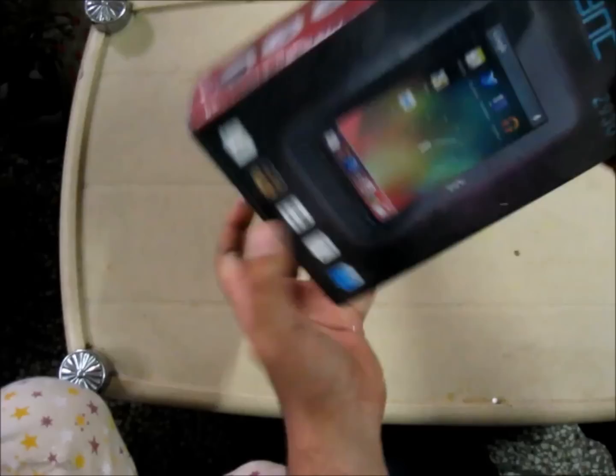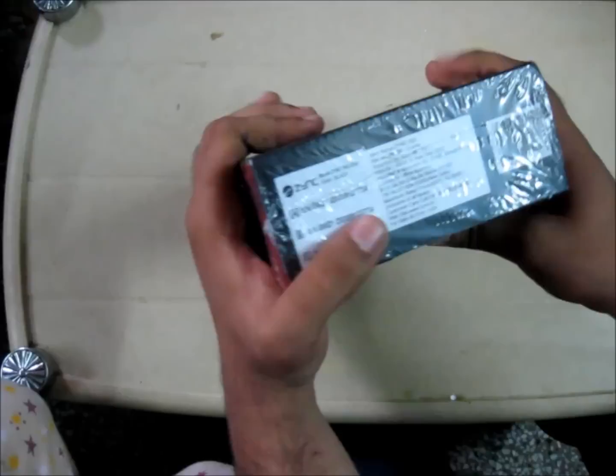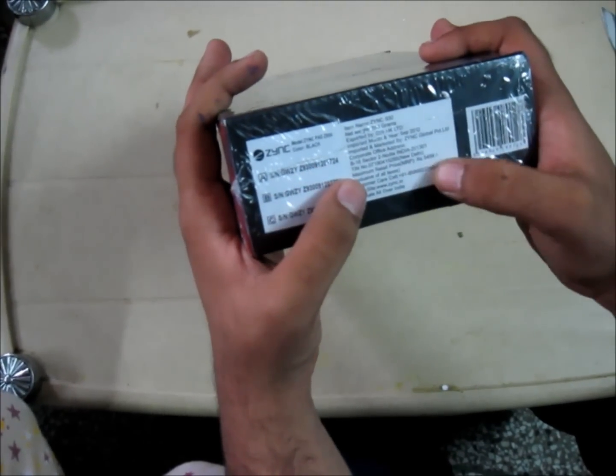So here is the Zinc ZN930. It is quite a nice box. As you can see here, it has some stickers. The retail price is $549.